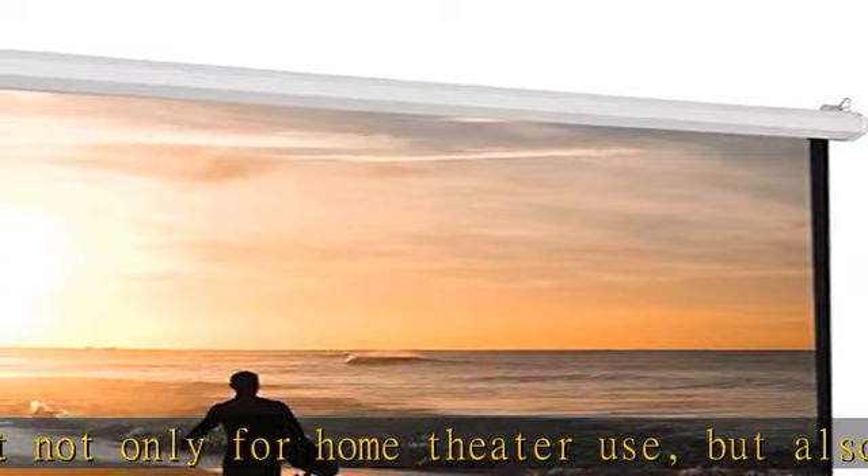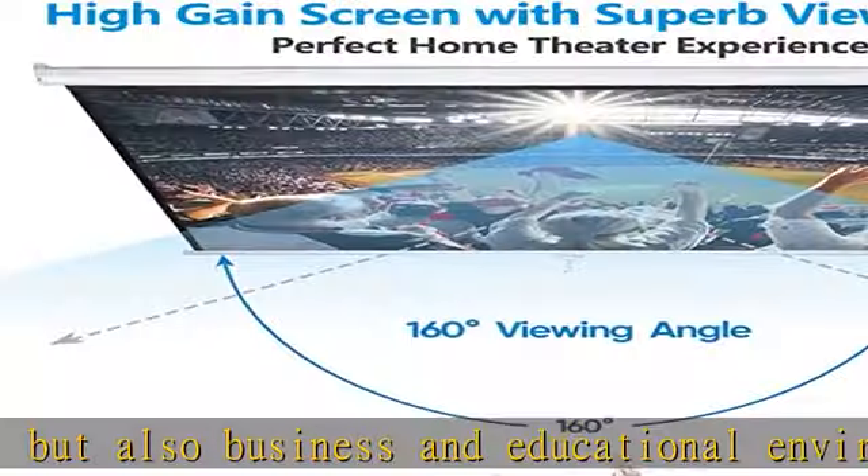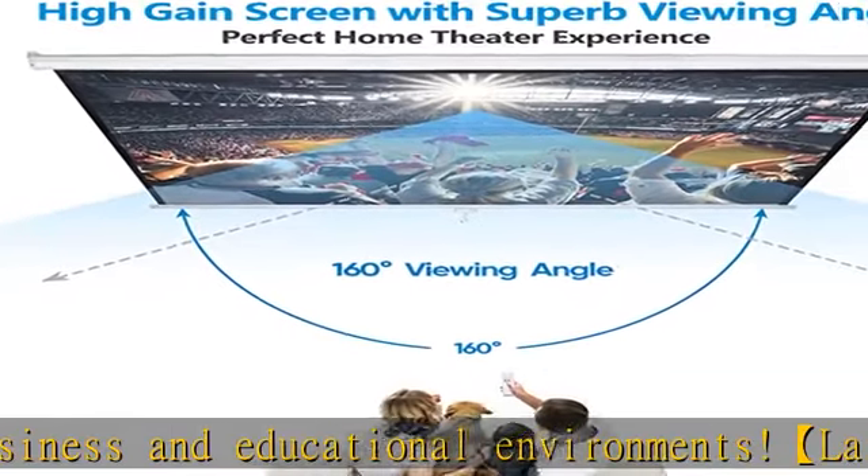Pro Ultra HD and dynamic image: approximate 120-inch diagonal view size, 84H x 84W overall view size, 90H x 87W overall size.